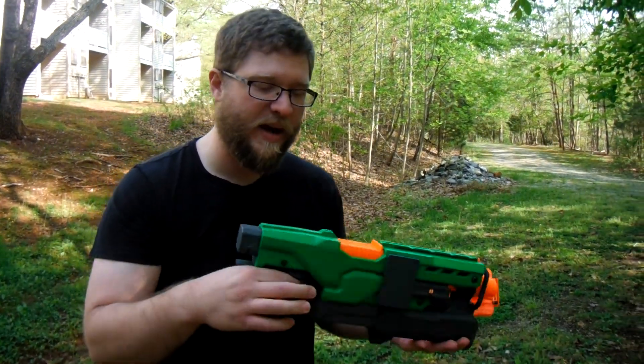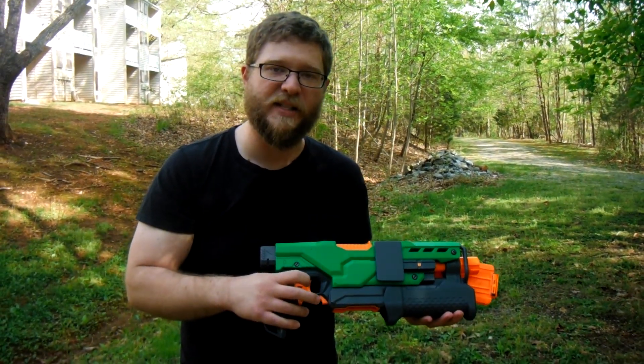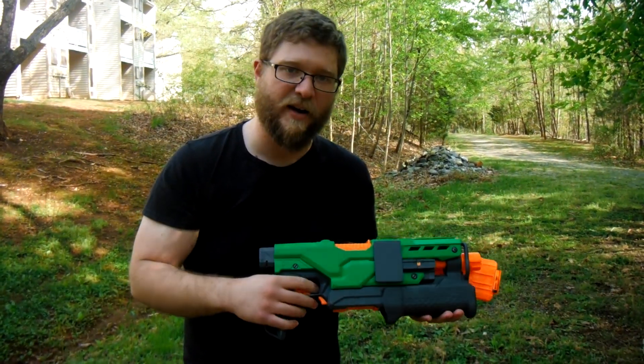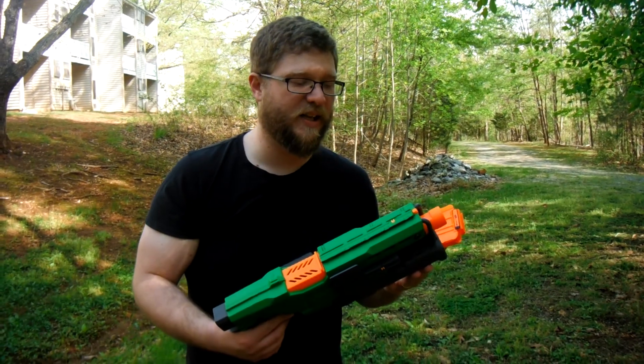I will say one thing about the Demolisher trigger — it does lead to a little trigger fatigue with rapid fire. Your finger will get tired. So I think my next big build is going to be a Rapid Strike, so you guys can look forward to that.